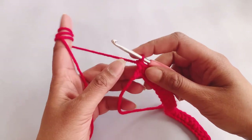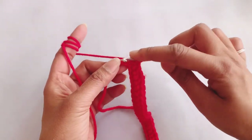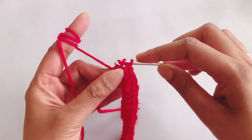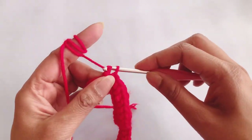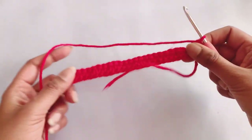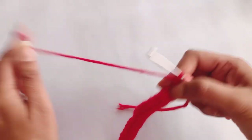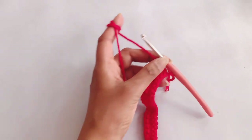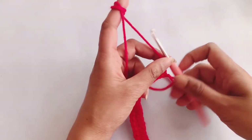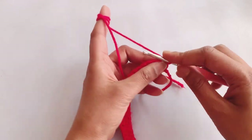Now I am at the last stitch of my first row. Take the yarn, pull through two, and in the next one pull through two, chain one, and turn your hook. Row number two is the same as row one. Our row numbers one, two, three, and four are all the same.